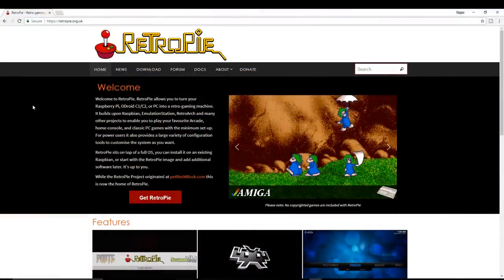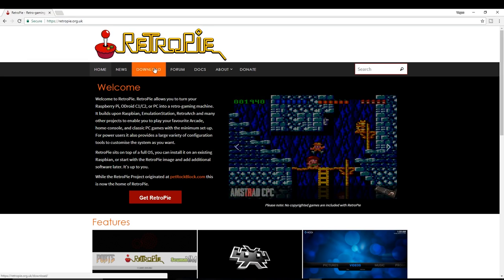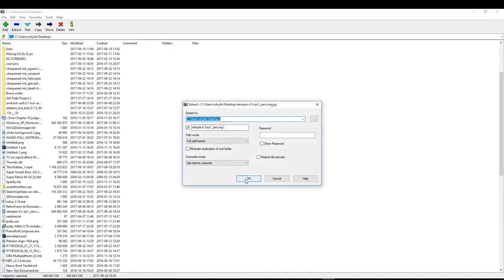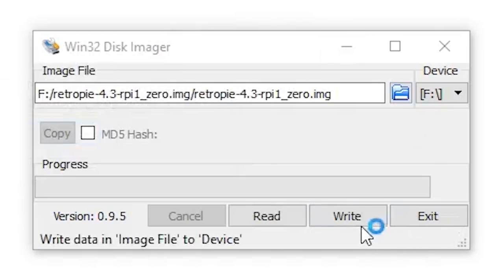Now I'm going to show you how you can install RetroPie onto the Pi Zero. First, go to the RetroPie website, hit download, and then click on this to download RetroPie for your Pi Zero. Next, extract the file with your preferred file extractor — I'm using 7-zip. Plug your SD card into your computer, open up Win32 Disk Imager, select your device and the file you are using, and hit write.